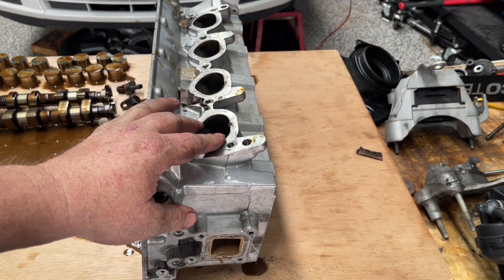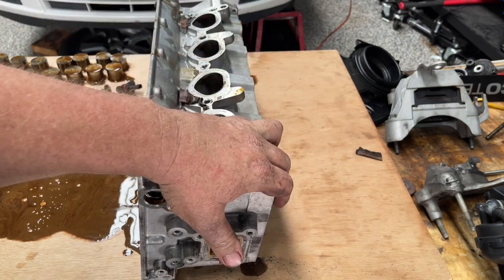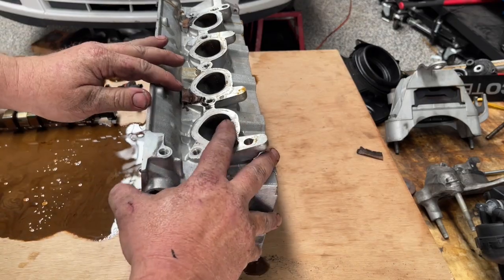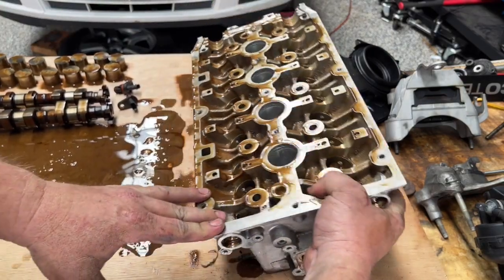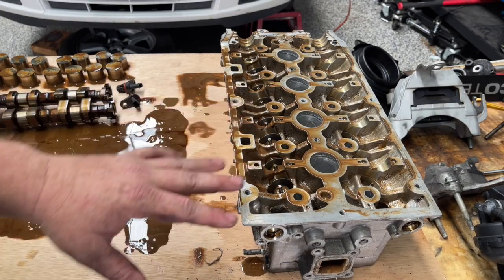Now that's about it. This cylinder head is now going to be sent off to the machine shop. They can resurface it, check it, and do everything they need to do. I will hit it up with some degreaser first — don't send it to your machine shop looking like that. They won't be real happy with you, so I'll give it a quick clean off.